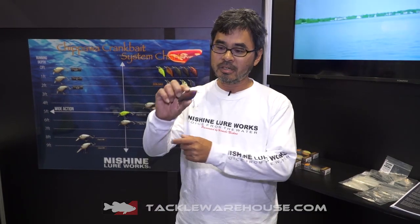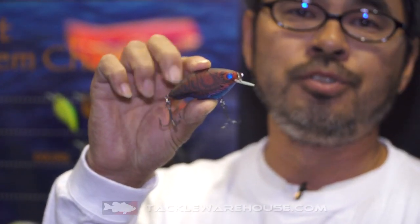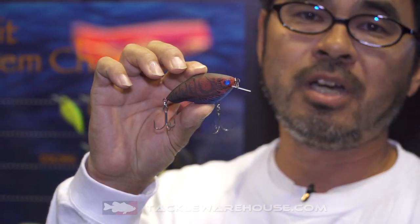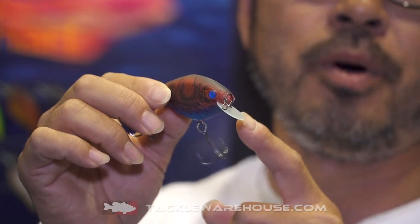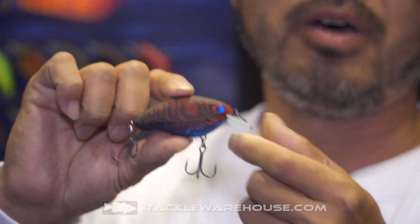This year we would like to introduce a new crankbait. This crankbait has a unique shape — a semi-flat-sided body.